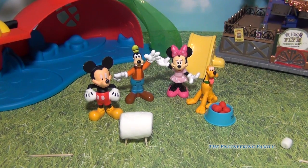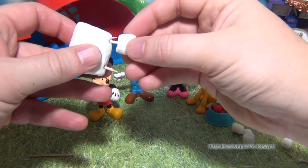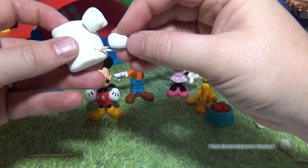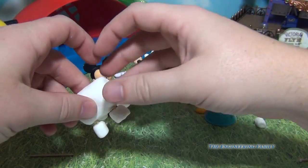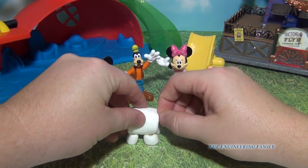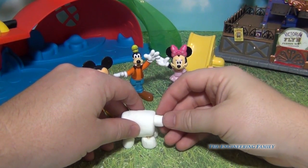So now that we've got the toothpicks in the legs, we've gotta put on his legs. So we're gonna put a small marshmallow here, a small marshmallow here, here, and here. Now we're gonna take another small toothpick and put it right here for his head, just like that. And then we're gonna take another marshmallow and put it right there.